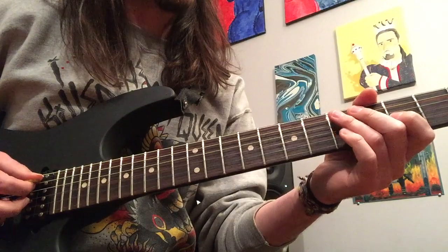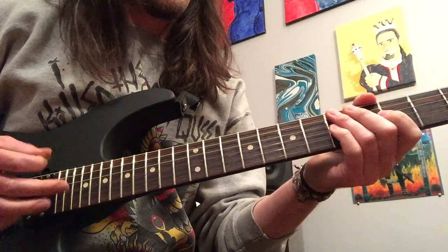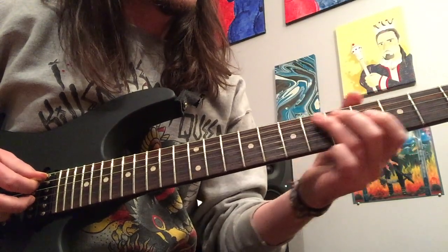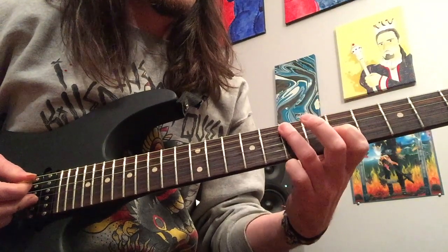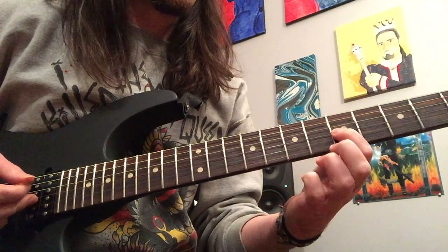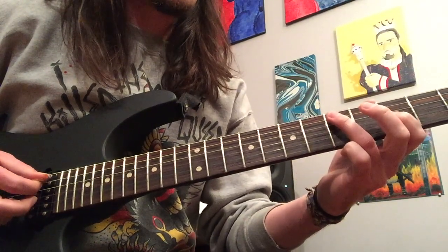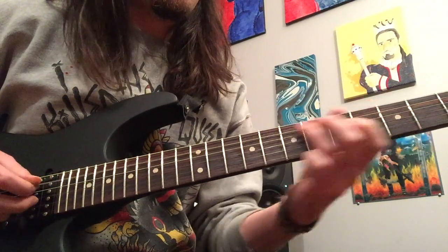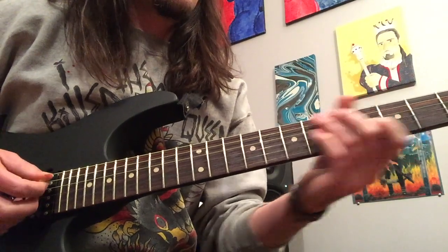After you play the main riff the first time, we're going to play this first ending, which is pretty simple. More hybrid picking going on here. What you're going to do is play the fifth fret A and slide into seven — I did that with a downstroke with the pick. Use your hybrid picked middle finger to grab the fifth fret G. And then basically, you're just going to move that figure down a whole step: fifth A, third G. And do that again.